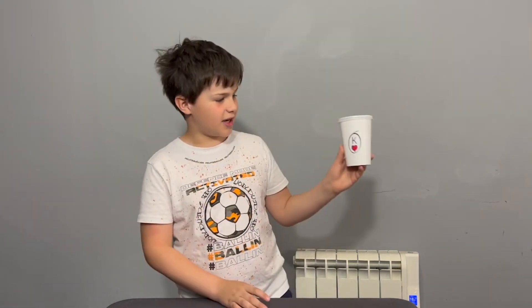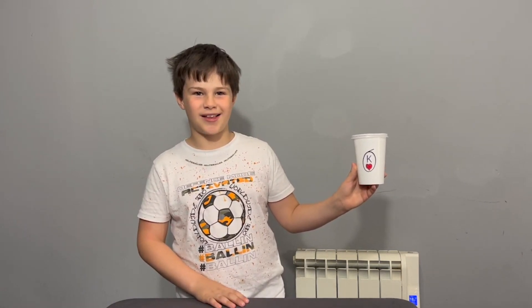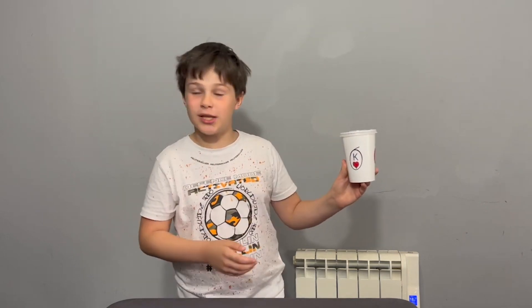Now you can actually see that it says the King of Hearts — and that was your card! How cool is that? That's very cool.